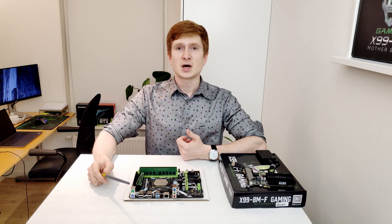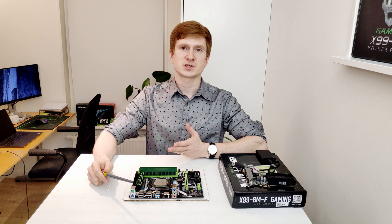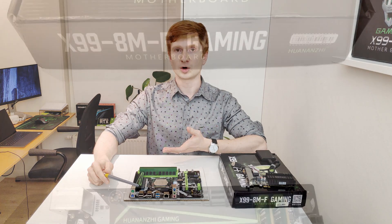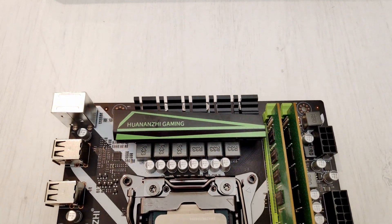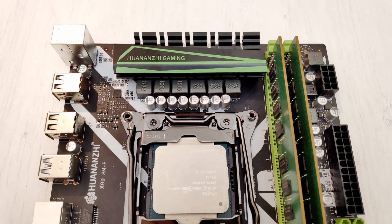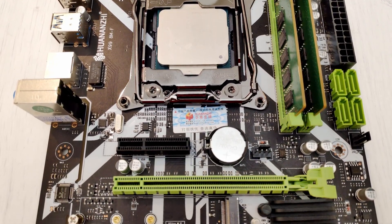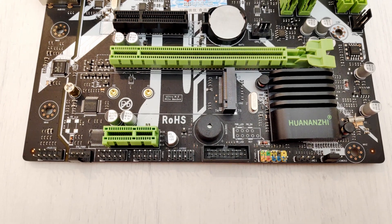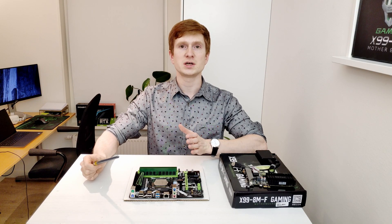Most of you probably know that it's possible to overclock i7 CPUs, and there are certain Xeon E5 CPUs — for example E5-1650 and E5-1660 V3 — which can be overclocked. Still, using the X99-8MF motherboard, you're not able to overclock anything. The motherboard uses the cheap B85 desktop chipset which does not have any overclocking capabilities. With this motherboard, your CPU and memory will be working according to Intel specification. No overclocking is possible.